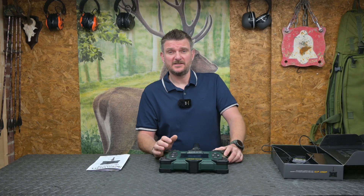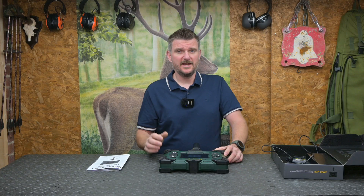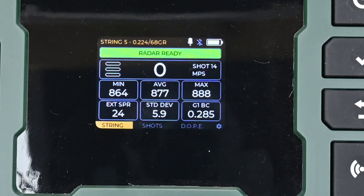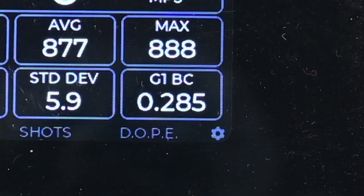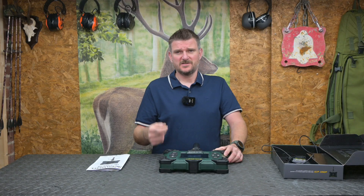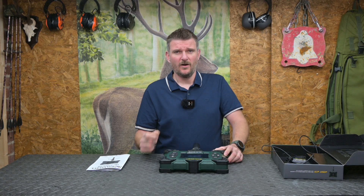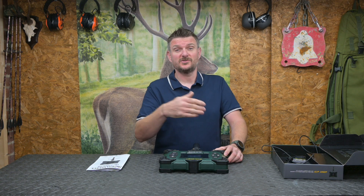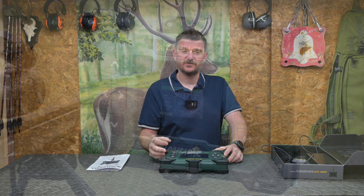Ballistic coefficient is calculated for every shot and shows when you do the full shot-string visual readout. It will display them in G1 or G7 ballistic coefficient, as well as giving you an overall average. And again, suppose you noticed you'd put in a bullet with a slightly damaged meplat or something like that — you can just take that shot out and make sure it's not affecting your overall average results.